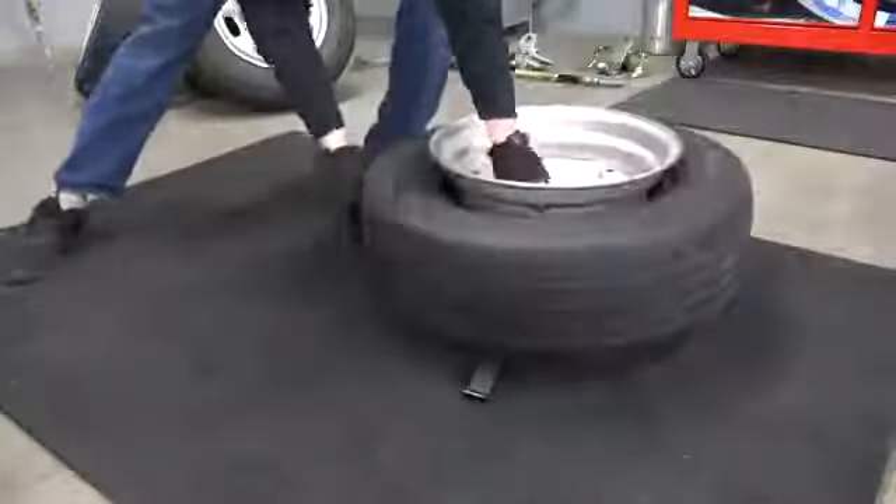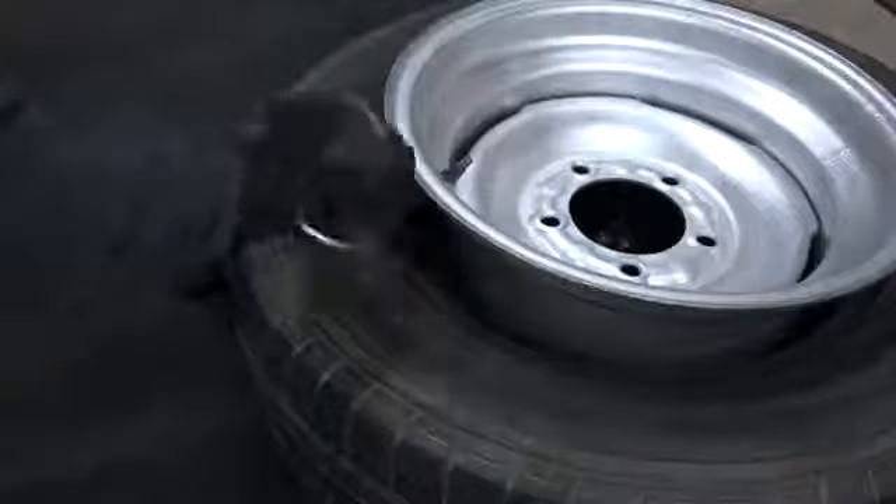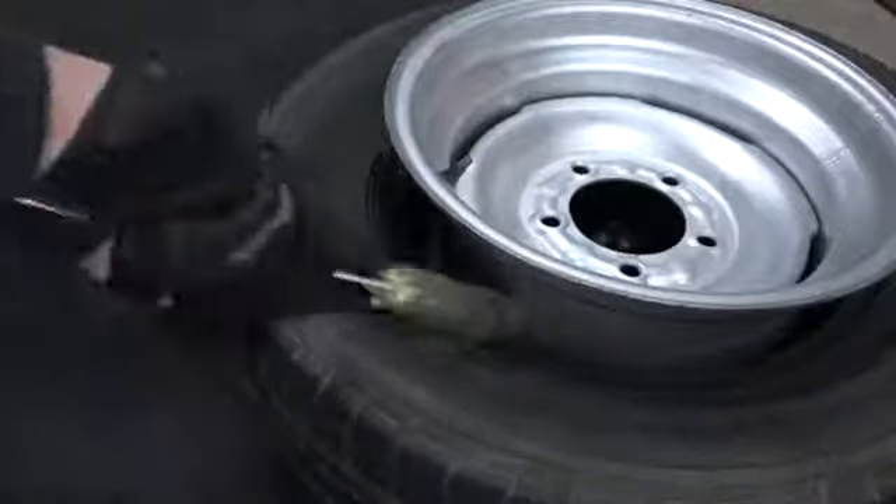Make sure the wheel assembly is off the ground so the sidewall can expand. Thoroughly lubricate the bead so it can move more freely. A tire wedge or plank of wood under the tire on the opposite side can help as well.